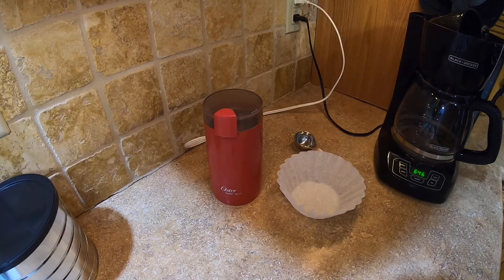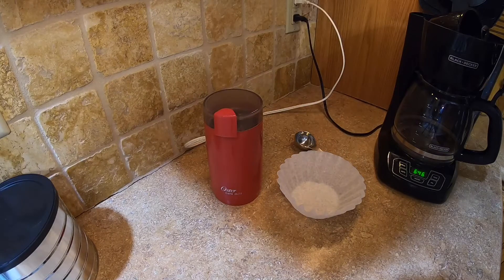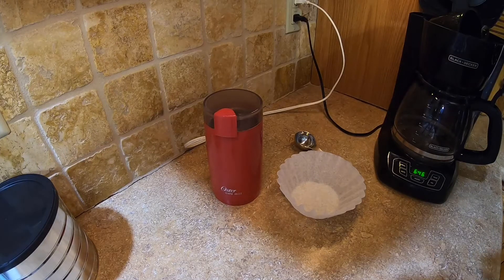Alright, so today we're making coffee, and not just any coffee, apparently. Colombian Supremo, grinded beans.